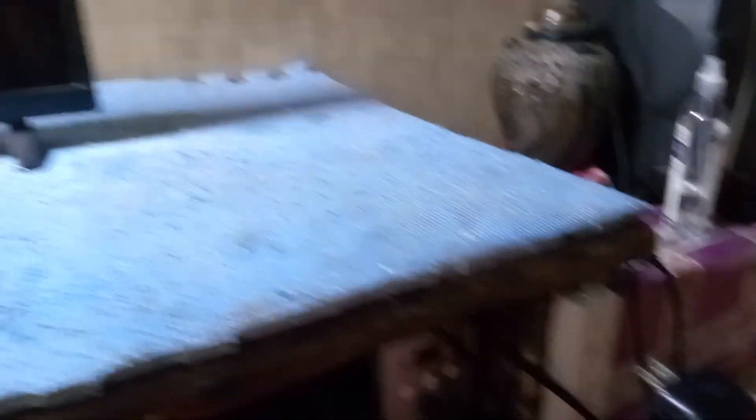Disclaimer: this video is not an electronics tutorial. I'm only sharing my ideas and techniques on how I'm going to fix this LED TV.